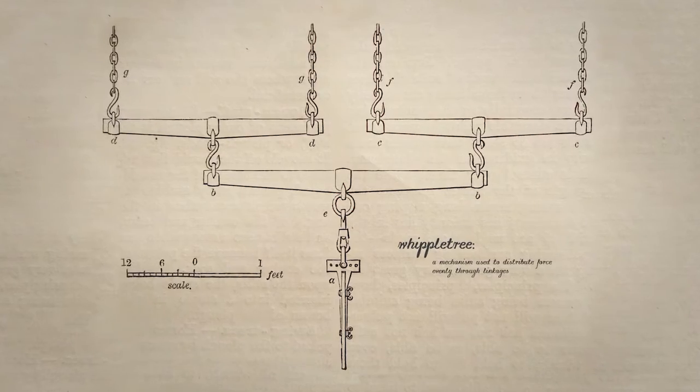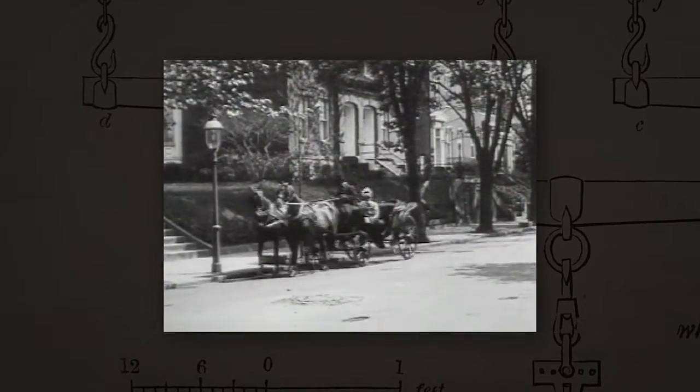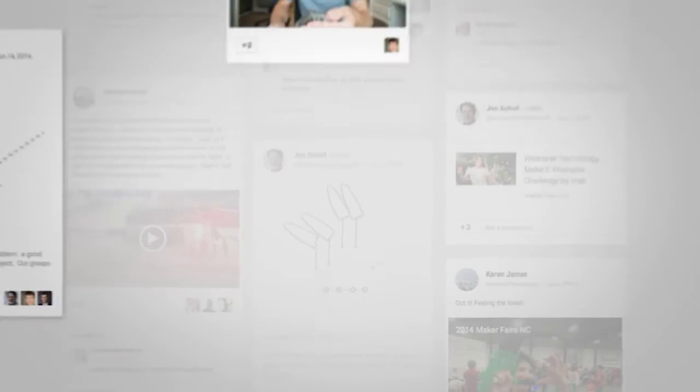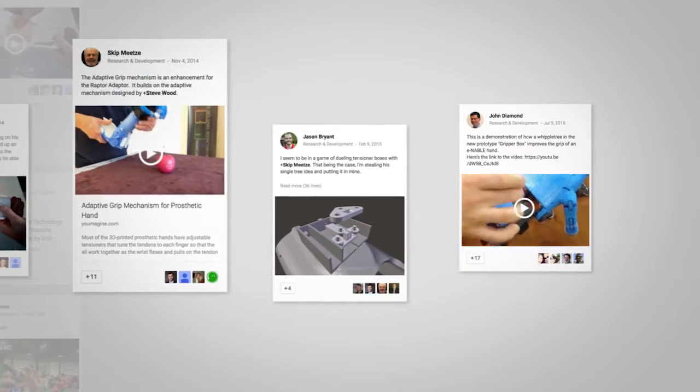They reinvented a device that was named in the 19th century called a Whipple Tree. I've been told recently that it was used for horse carriages. It was an idea that was taken through different members of the community and finally realized into what it is now.